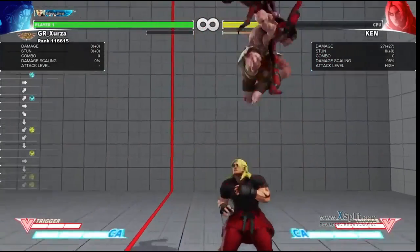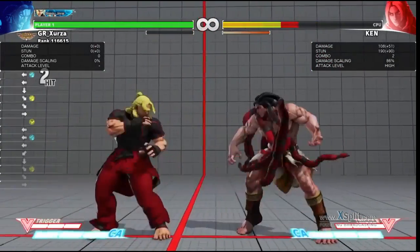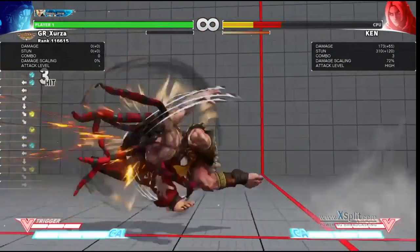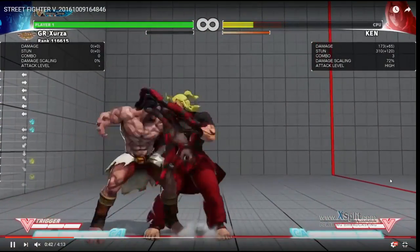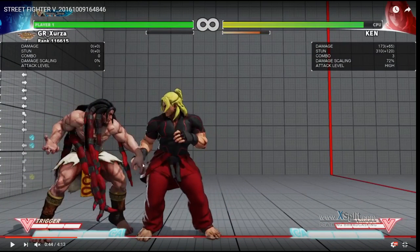The first two hits are safe. You can also follow up standing medium kick into crouching medium punch with another knee, because you're on plus frames. So if they go to press a button, you can get a counter hit and continue the string. That's why that's such a good thing to do for pressure.